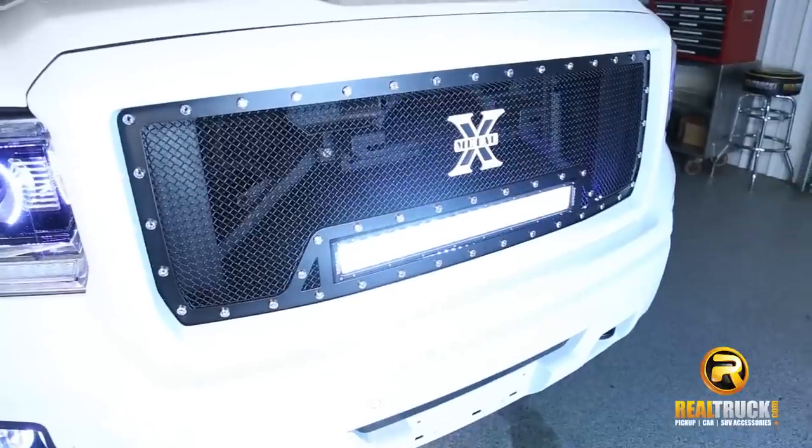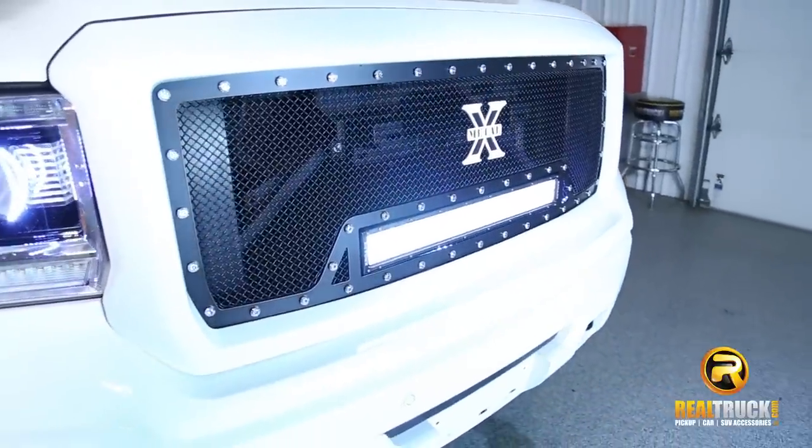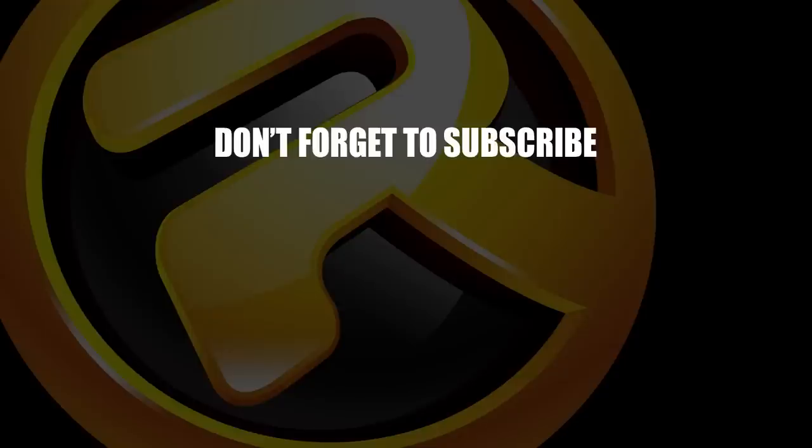So there you guys go. That's the T-Rex Torch Grille. Thank you.